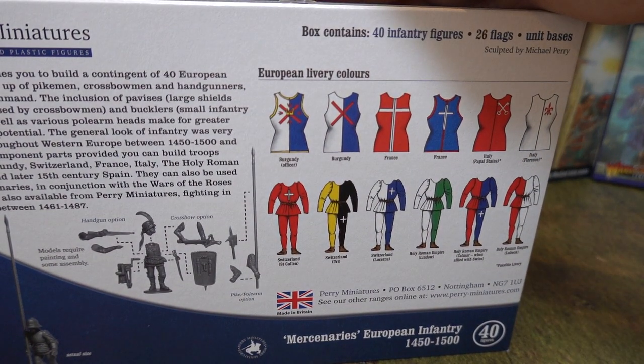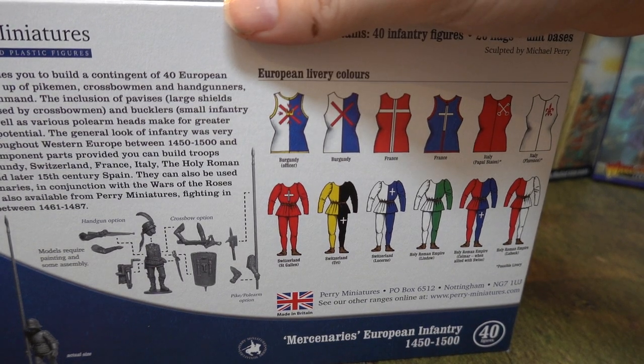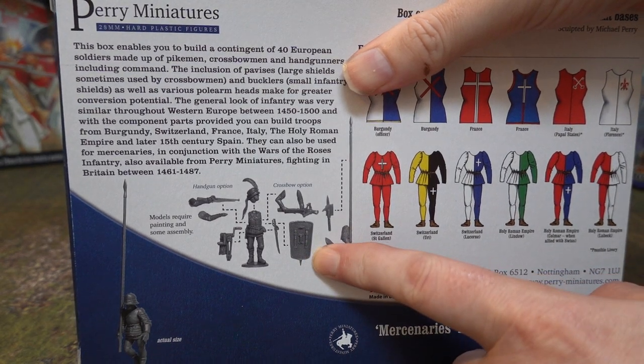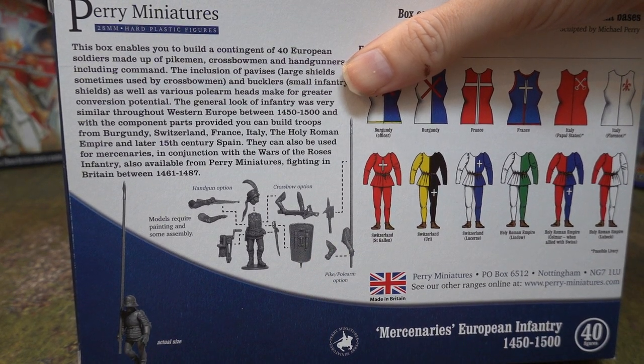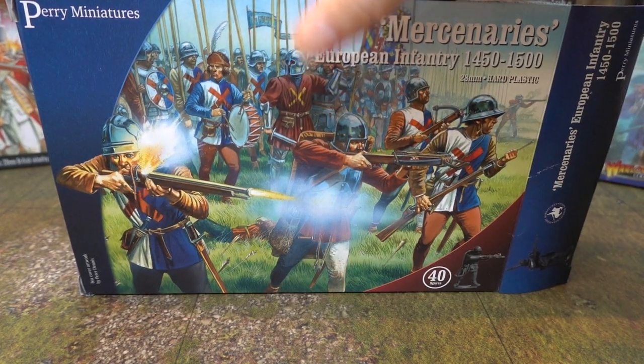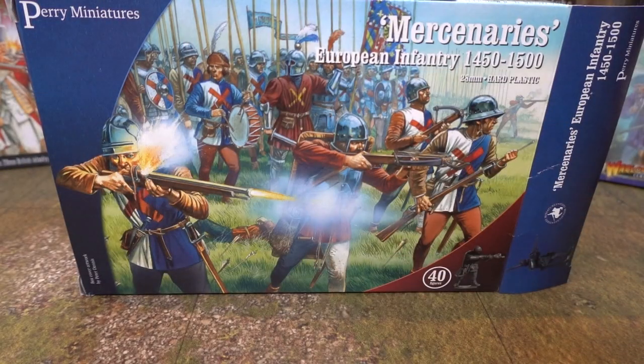They're really a mixture — we'll have a look at the sprues and talk about it. There are some nice little outfits on the back, not really huge amount of use to us, but there's a very good guide on how to put them together, which is very nice. You get these bases with them, which are useless to us, but we always keep the bases.